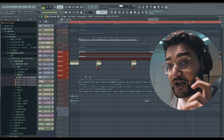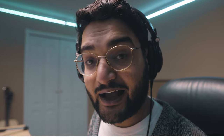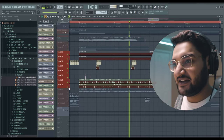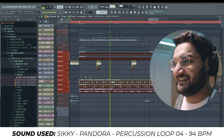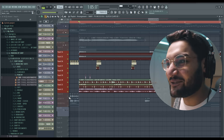Then we added a few percussion elements: some zappy sounds, a hi-hat loop, another hi-hat loop. And in my opinion the sound that really gets you thinking about Black Panther and Wakanda — this is the percussion loop, my favorite percussion loop in the pack. It's just so cool, man.